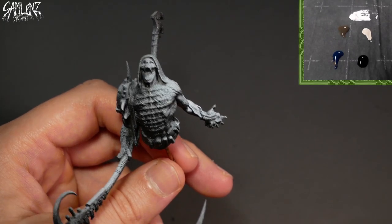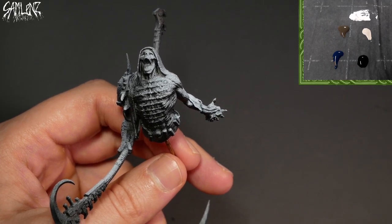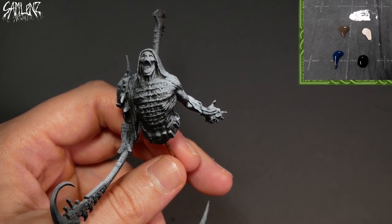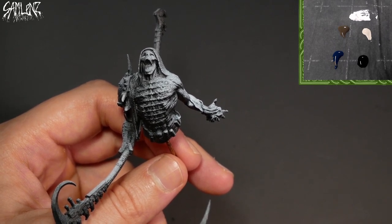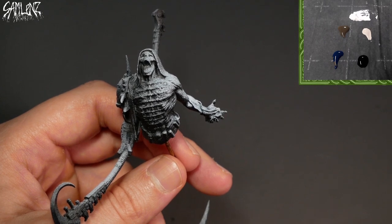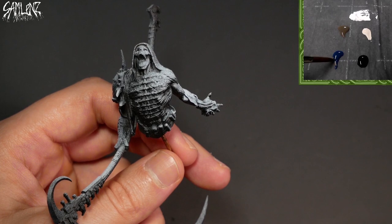Flesh of death. On the palette, I have Vallejo Black, Exile Blue, Thornwood Green from P3, Ushtabi Bone from GW, Liquitex Titanium White, Black, Blue, Olive, Ivory, White. These are my main ingredients.